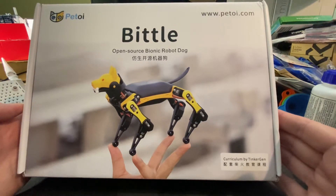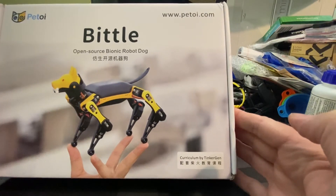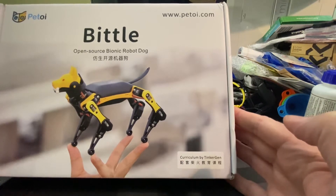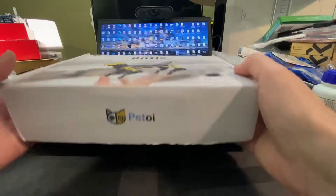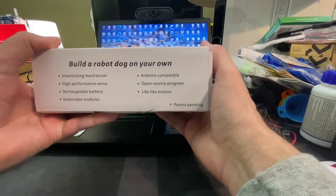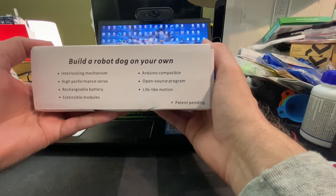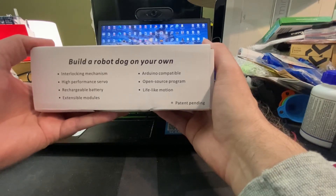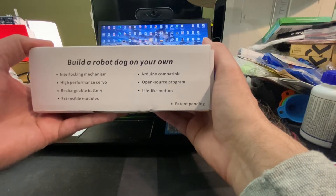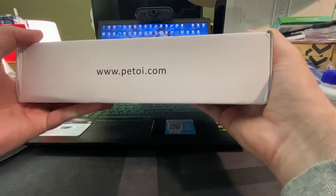It's labeled as a pet toy — probably not saying that right. Tinker Gen does the distribution and boxing of the robot dog. The box mentions it's an Arduino-compatible open source platform with lifelike motions, patent pending, chargeable battery, high-performance servos, interlocking mechanisms, and modules. Check out the website for more.